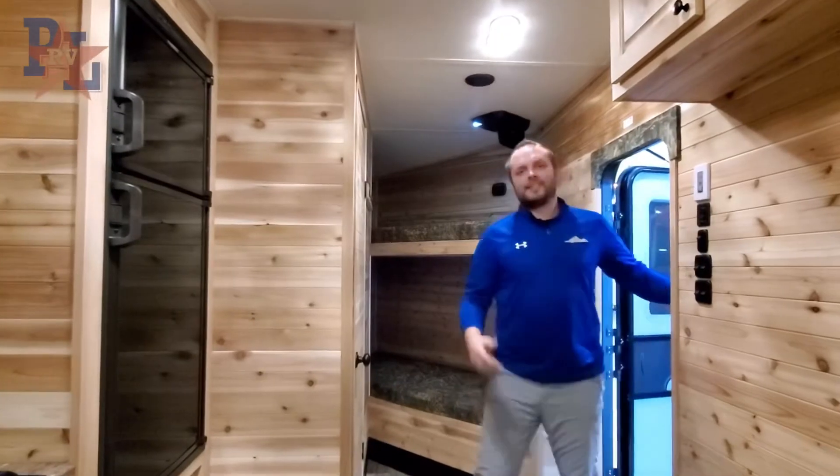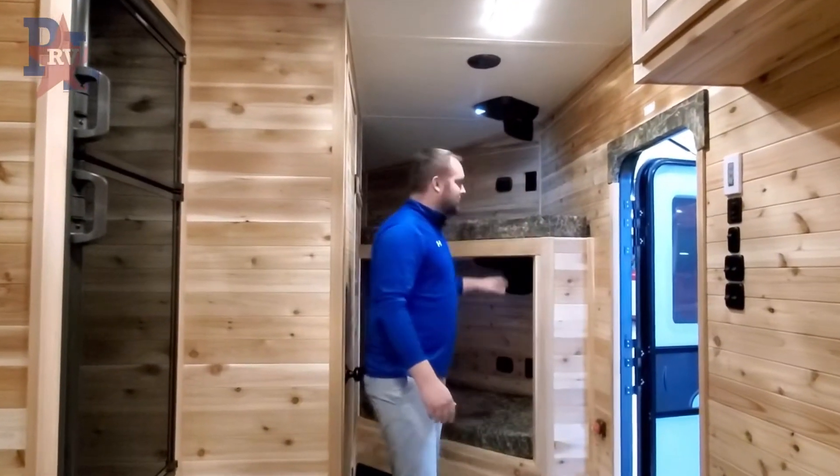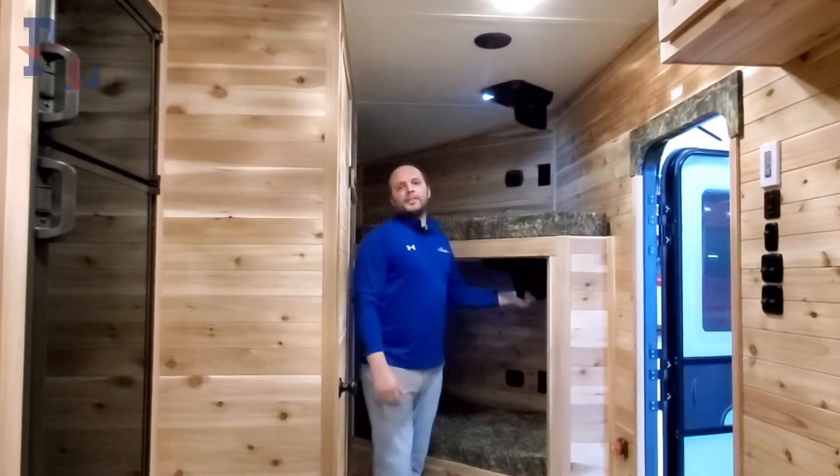On the inside of this unit we have two bunks up front, and we stock these with DVD players.